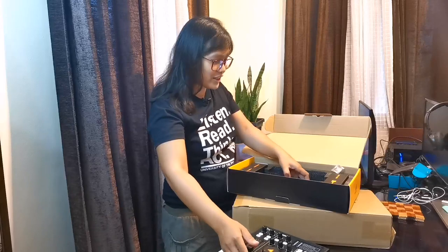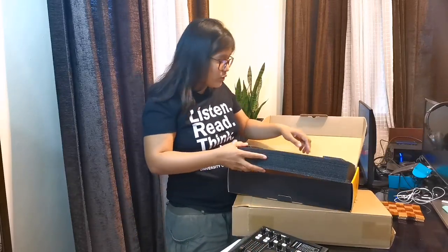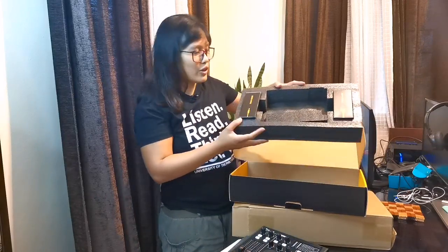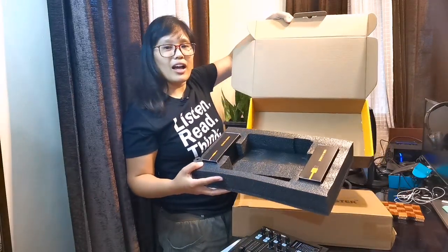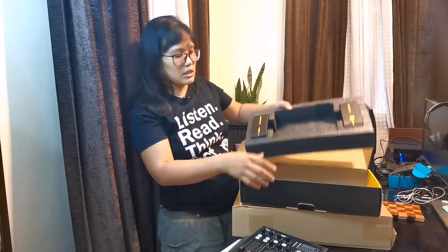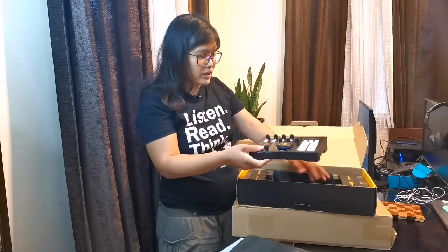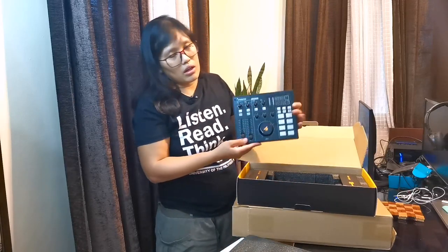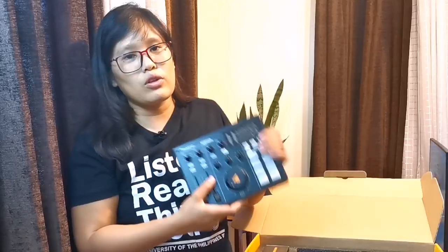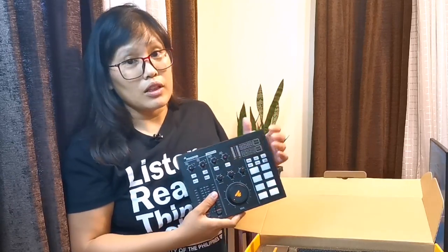So watch out kayo sa video na next. This is unboxing pa lang naman. Yun lang yung laman niya. So this is the entire build. Safe na safe talaga siya pag dinilever sa'yo. But then, of course, we still have to see kung naka-function talaga siya — kung masaserve niya ba yung purpose na gusto natin.